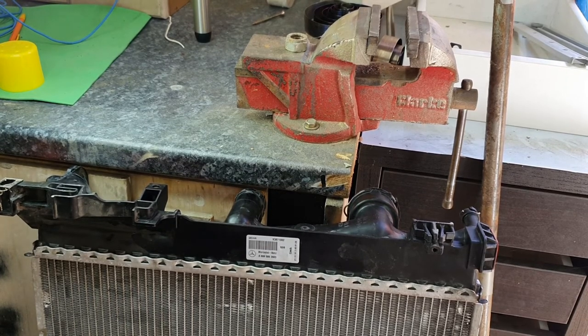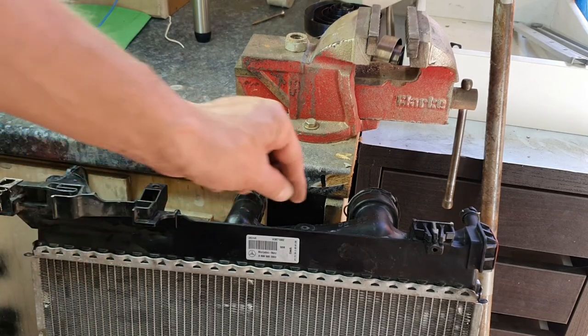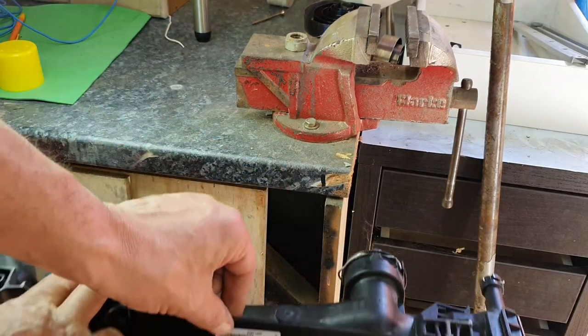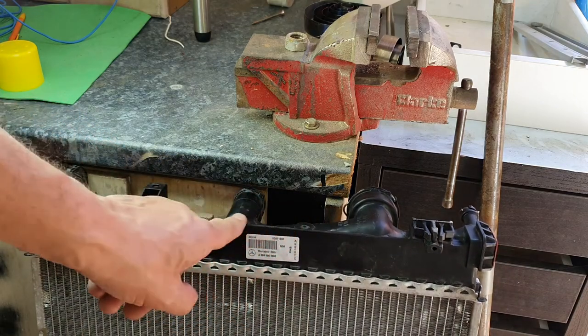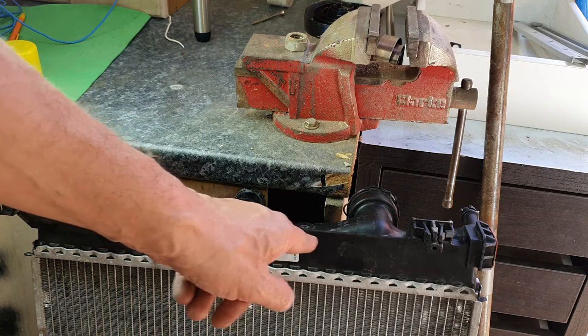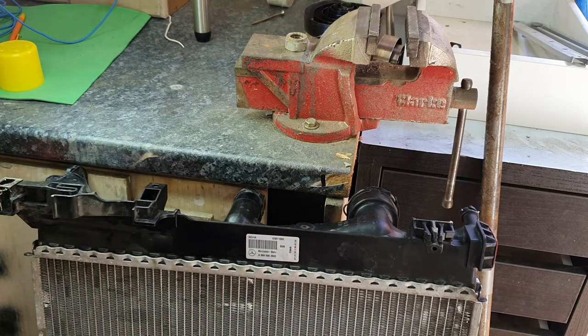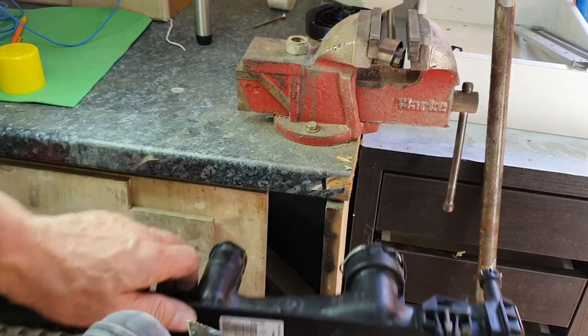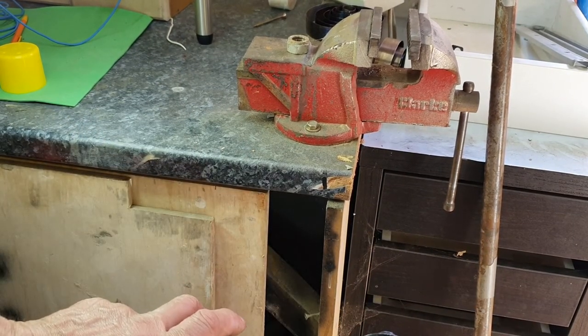I've run out of material to weld, so I found a little lip on the radiator just here. What I want to do is just take a little bit of that — it's not going to compromise the radiator at all and no one will know it's gone. I'll just use my multi-tool.